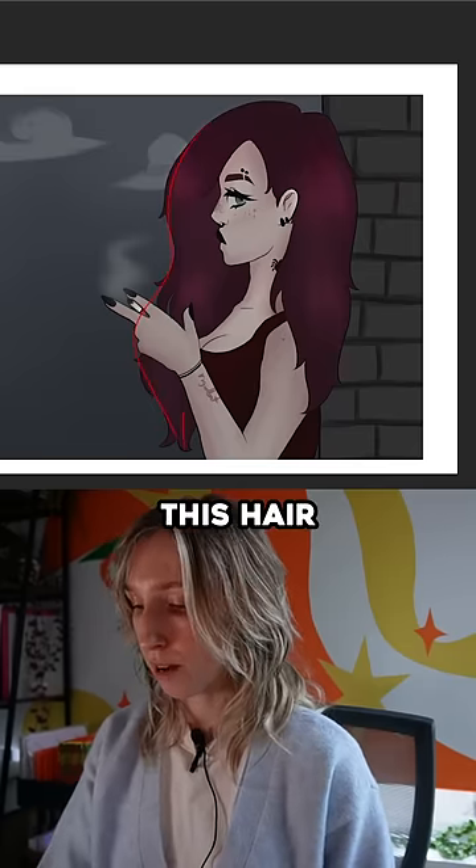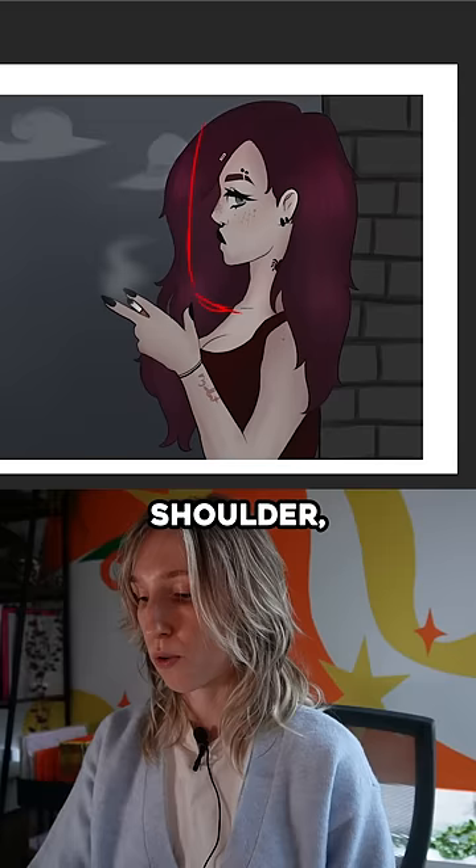You don't actually need all this hair to be here right there. I think that if it goes over her shoulder, that can create a nice silhouette where her hand isn't blocked by her hair.